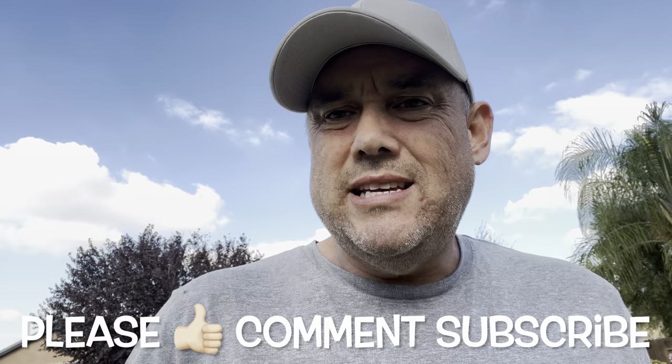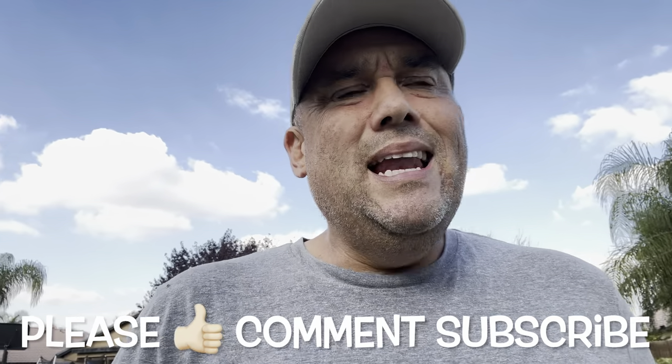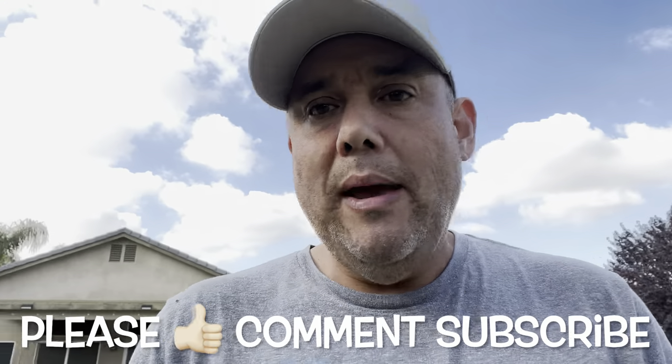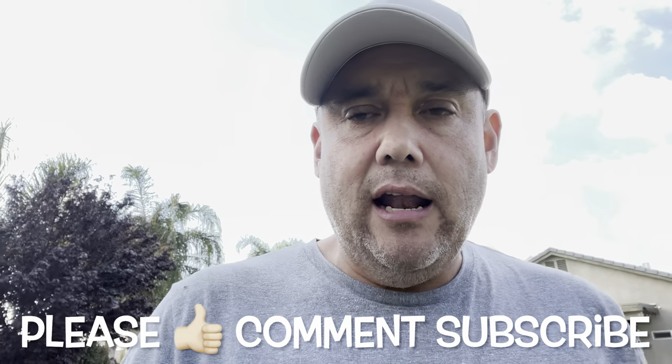If you own a McLean, this video won't apply to you. But if you own a California trimmer, there are grease ports that have to be serviced. I wish a video like this was around when I first purchased my California trimmer, because I don't believe there are very many videos out there that show you how to grease it. It's not a difficult process, but if it's something brand new to you and you've never done it before, you may have questions — and that's why I wanted to put this video together.